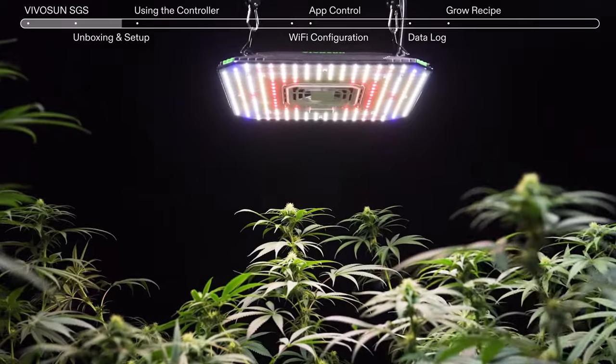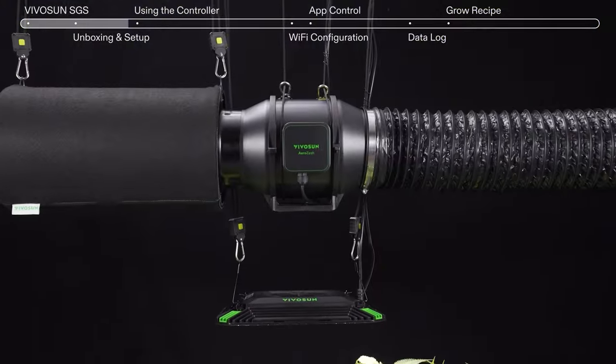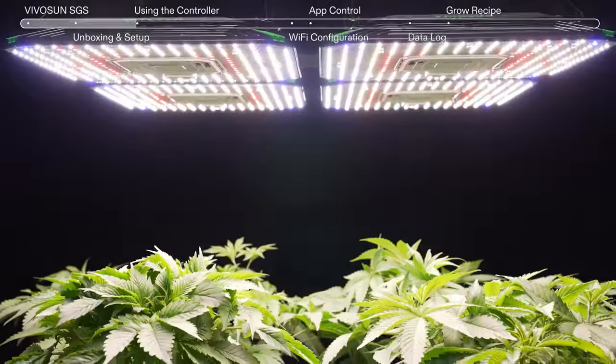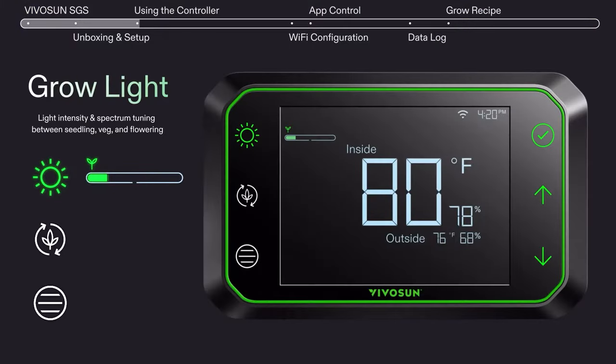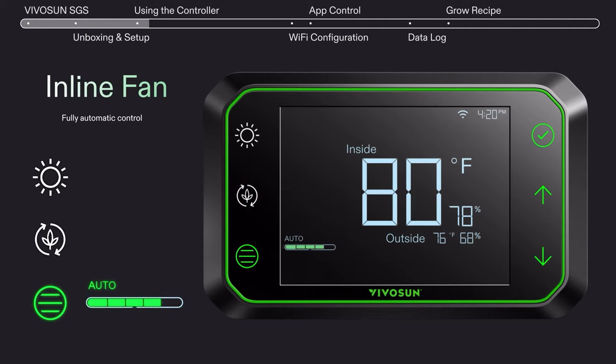Create a balanced environment through the AeroLite's adjustable spectrum, controllable intensity, and unique airflow design. Easily adjust light intensity, circulation fan speed, and inline fan speed with the Grow Hub Controller.